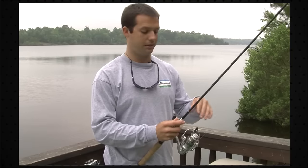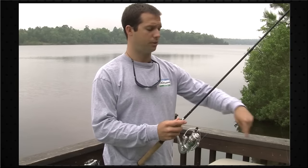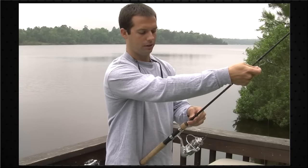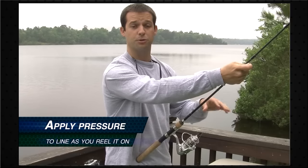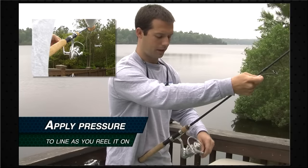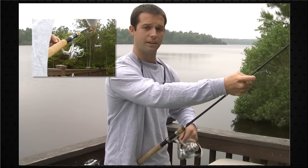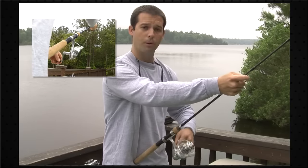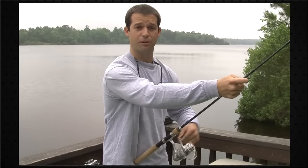Now that we've got our line tied to our reel, set the spool down on a flat surface and make sure the line is coming off in the correct direction. Flip your bail over. I like to hold my hand out toward the lead guide and apply a little bit of pressure to the line as we're spooling it on the reel. You can see the line running right through my thumb and index finger — just keep a nice steady pressure as you reel it in. Make sure that line goes on there tight, because if you put it on loose you're going to get tangles all day when you first start casting.